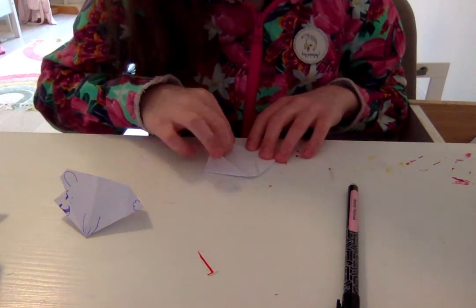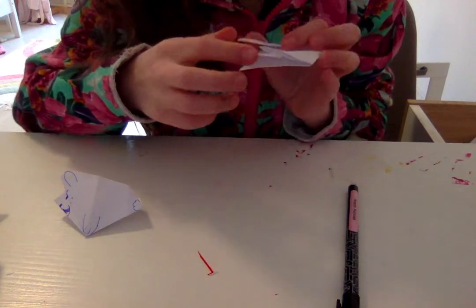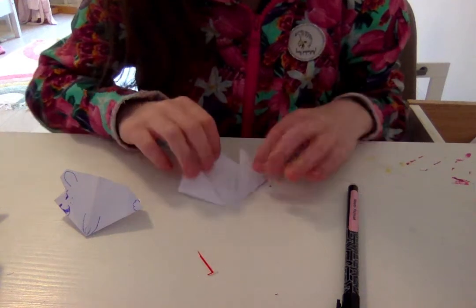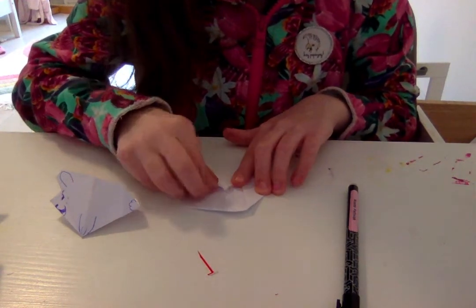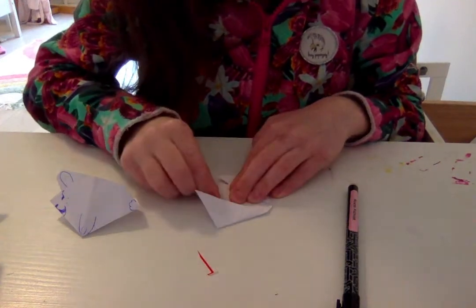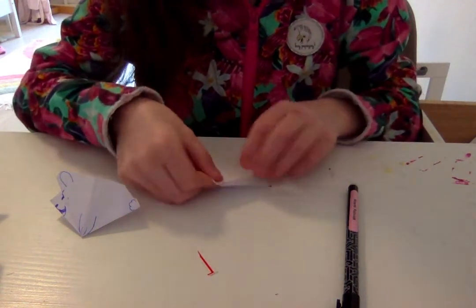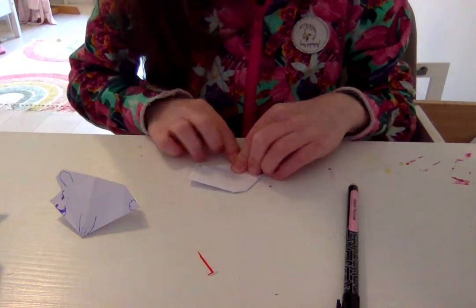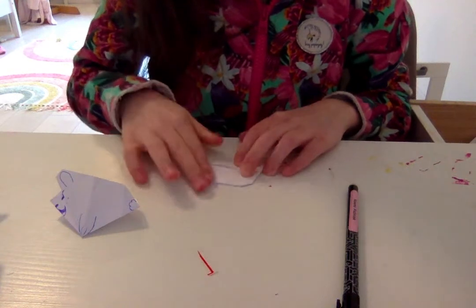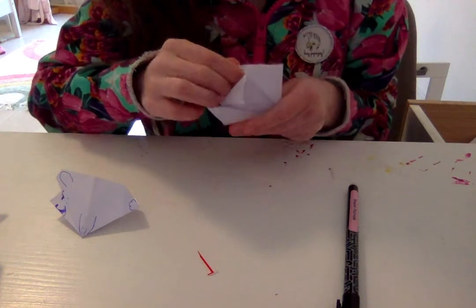Once you have that, you're going to fold this top corner down. There are two of these little corners, and you're going to fold one of these top corners down. Flip it over and do the same thing on the other side.